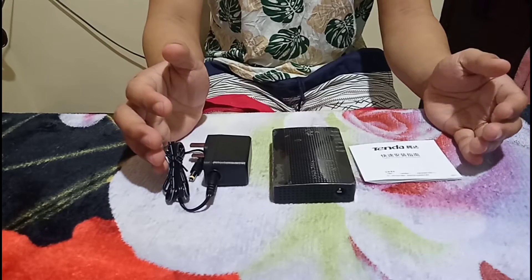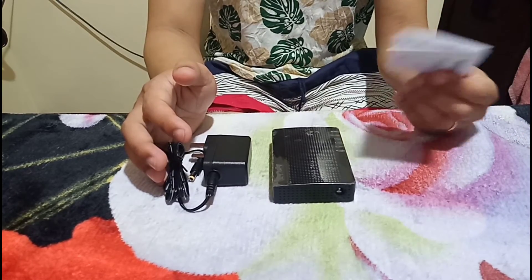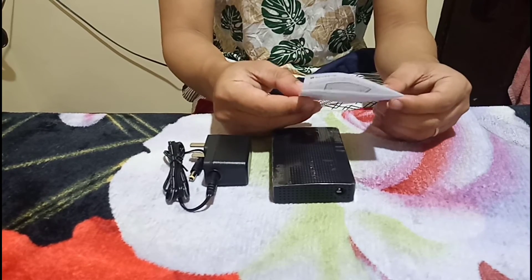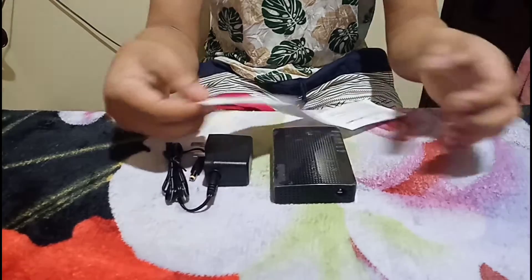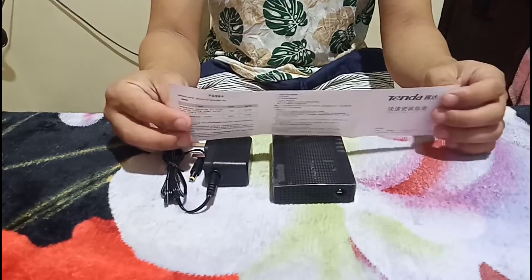Let's go to the package contents — what is inside this box. I was looking for an installation guide but I found none. What I found instead is just a piece of paper all written in Chinese. No diagram, no technical support for me.